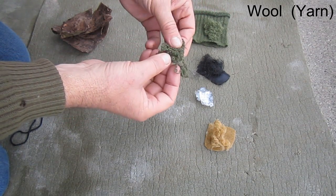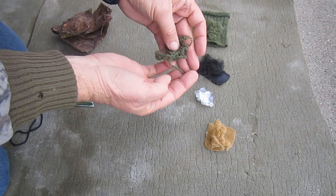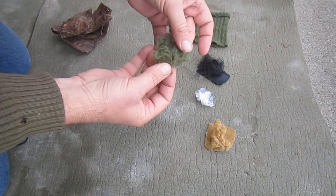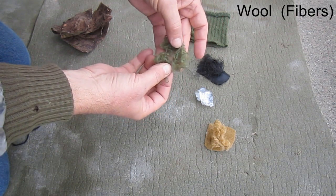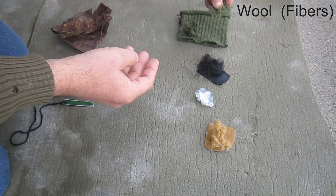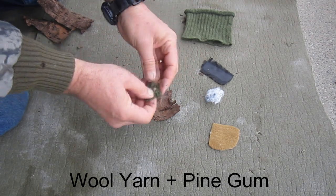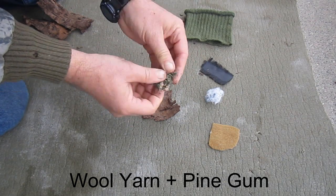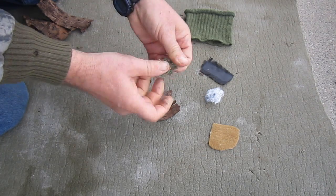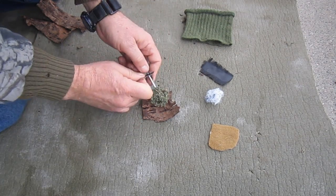Next I'm going to use wool as my fiber. First I'll use strands of wool yarn just as they came when unraveled from the glove, and after that I'll use wool from the same glove but this time I pulled apart the yarn as much as possible to expose the individual fibers. First I'll test the wool yarn mixed with pine gum. It worked somewhat better than the fleece, and much better than the threads from the woven polyester fabric mixed with pine gum. It took 32 positive strikes.